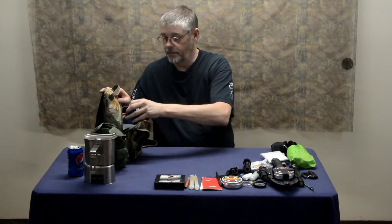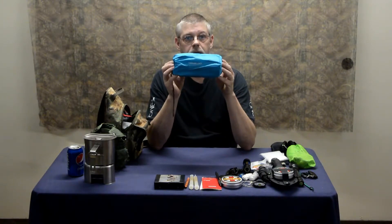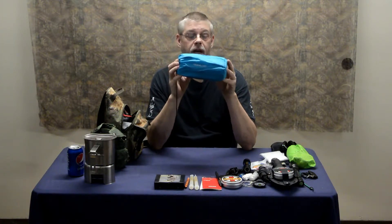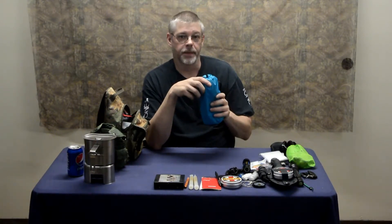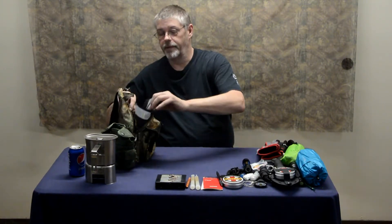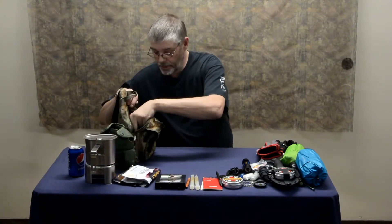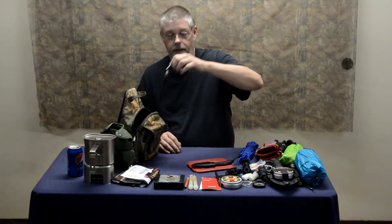I have a Sawyer Mini water filter. I have a Trichology self-inflating sleeping pad — this is kind of a luxury item, you don't have to have it, I just like it. I'm old, I need something soft to sleep on. I've got my gloves still, and of course I still have my beef jerky. Still have some cordage, still have my cutting board, still have my little knife that I can turn into a spear if I need to. And a solar charger, and of course I would have an appropriate cord for my phone.